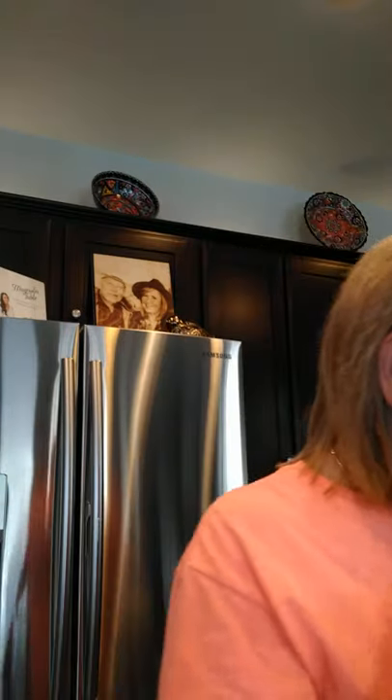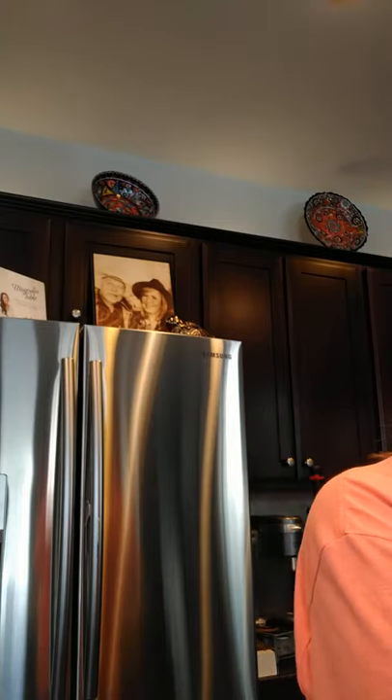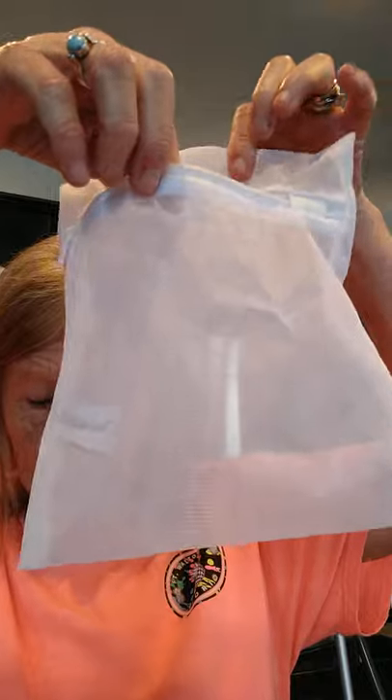The next thing I'd like to talk about is the economical laundry ball. I've already mentioned this once before, but I got another one in today so I wanted to show you. This is the laundry ball — it comes with ceramic pearls. You pour the ceramic pearls inside the laundry ball, put the little top on, screw it on, and then you put your laundry ball in the laundry net. This is going to reduce your laundry detergent use by up to 75%.